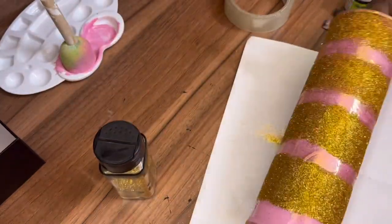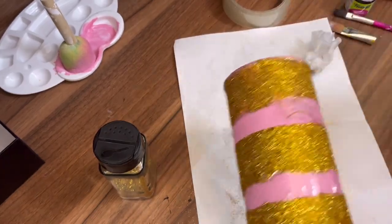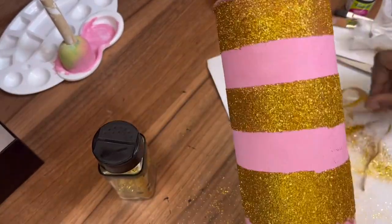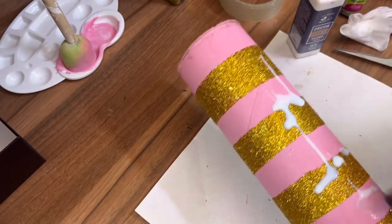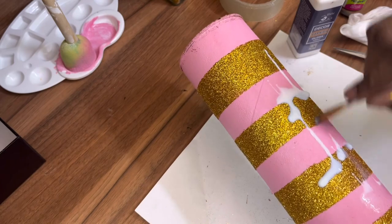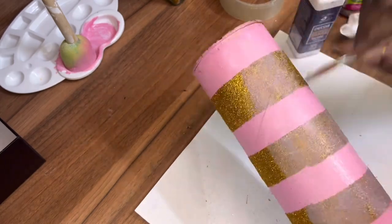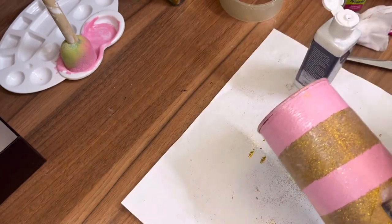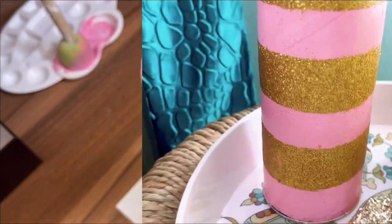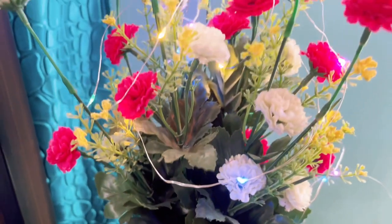Now let's dust off the extra glitter powder and remove the tape. As a final step, I'm applying varnish to seal the glitter and letting it dry. Once the varnish is completely dried it looks glossy — and now it's ready to use as a flower vase on your bedside table or dining table.